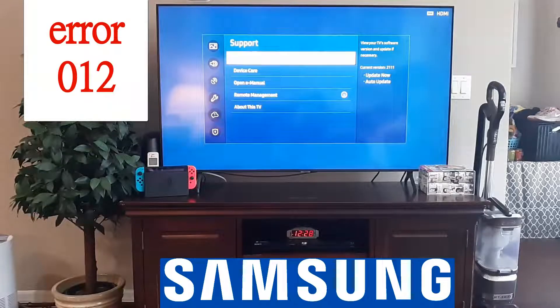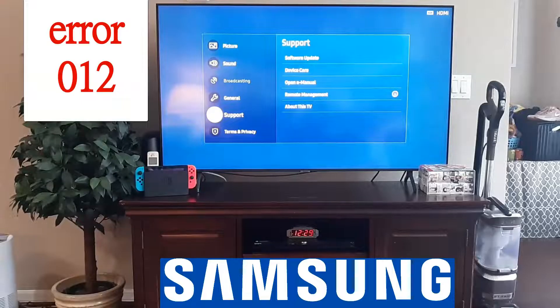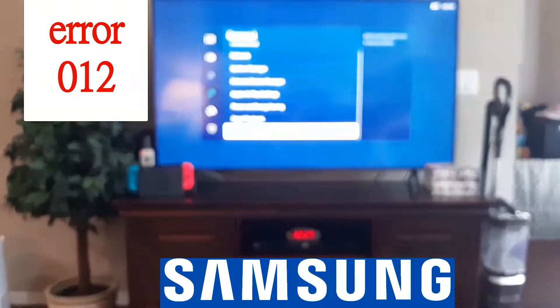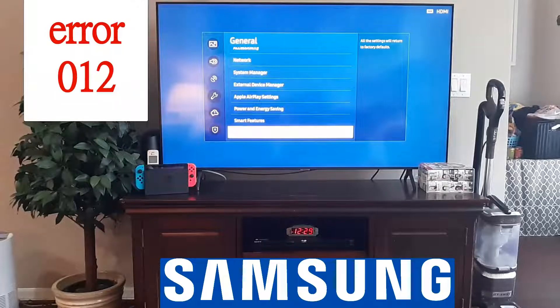After you've tried that, the last solution would be to reset your whole Samsung TV in general. You will lose your apps and everything, but that would be the final solution. Go to general, scroll all the way down, and click reset — all the settings will return to factory defaults. Do that as the very last step, and that should fix your problem.